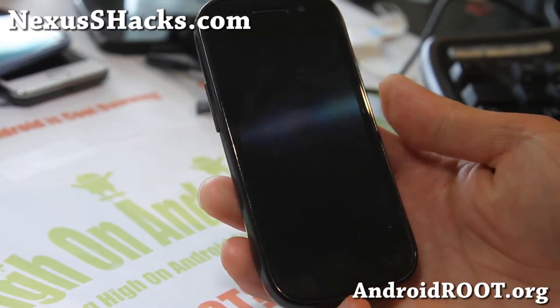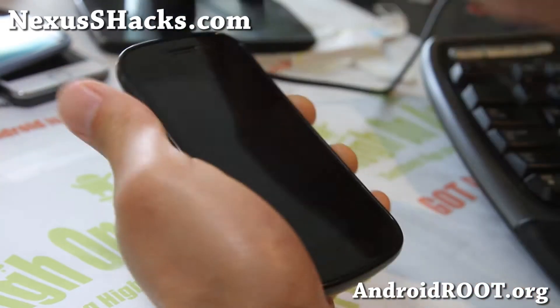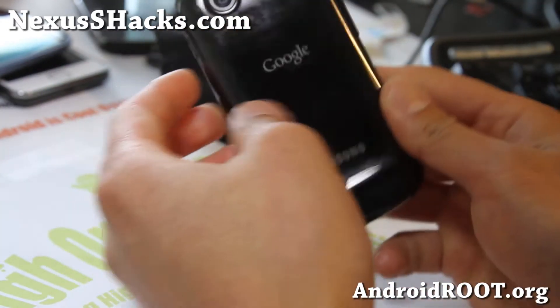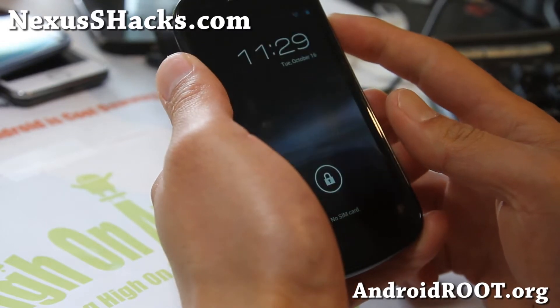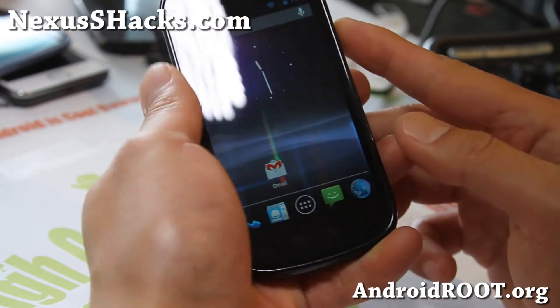Hi folks, this is Max from nexusshacks.com. I've got ROM of the week for this week — check out this ROM called the AOSP Strawberry. There are actually three different versions but this one is my favorite one.